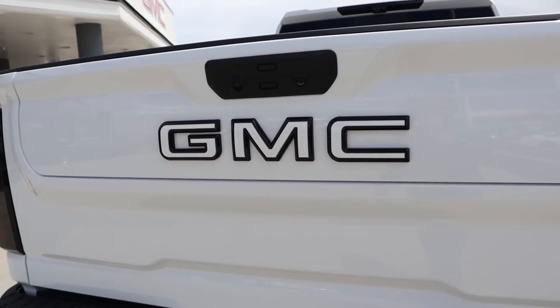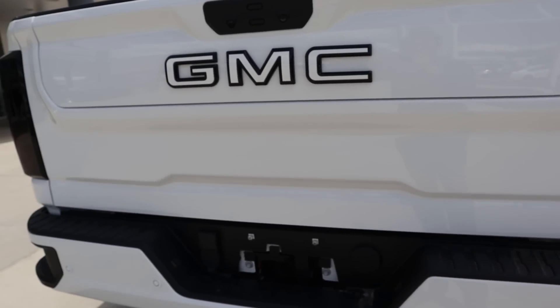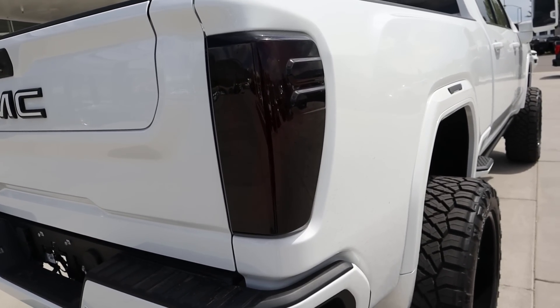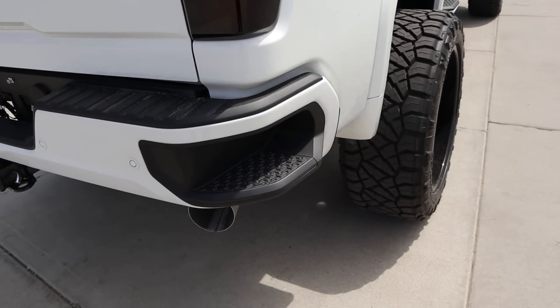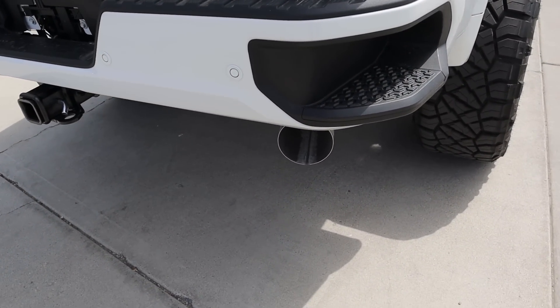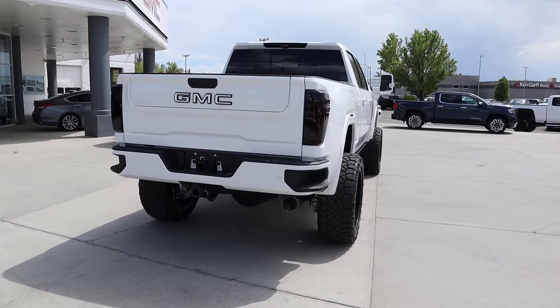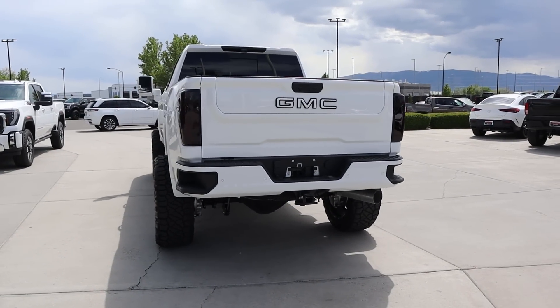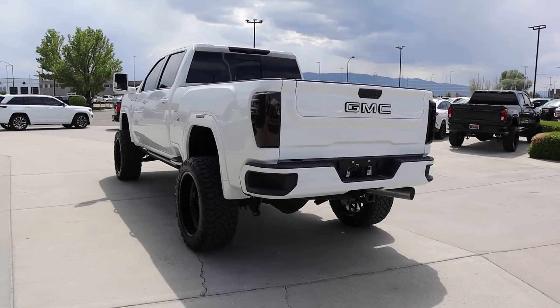Lifting up the tailgate, you can lift it up all in one motion. Got the GMC logo on the back, and they've cleaned everything up by removing the rest of the badging you normally get back here. The taillights have been completely blacked out. You still have the bumper step, parking sensors on the body-painted bumper, and then you can see the huge exhaust tip.